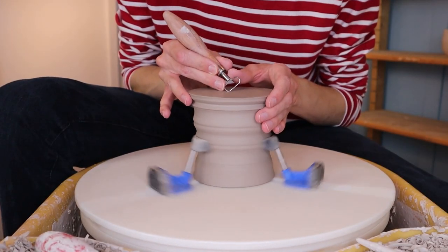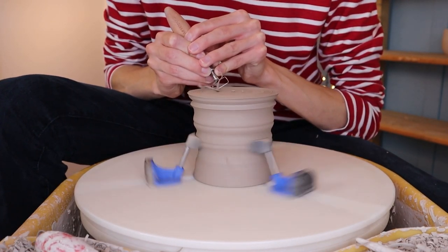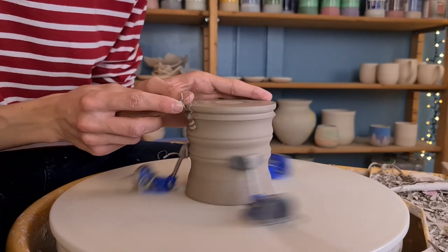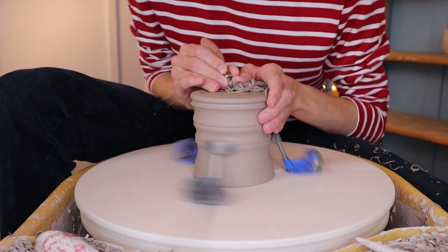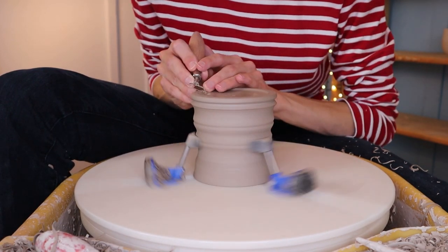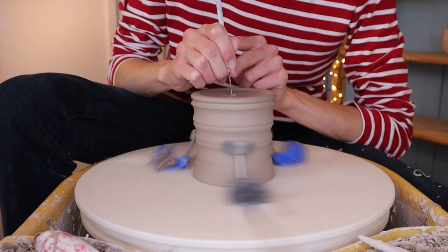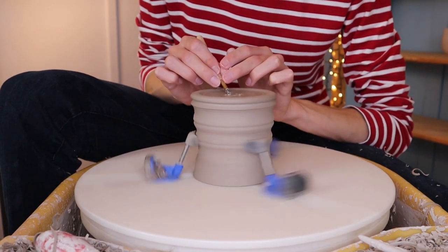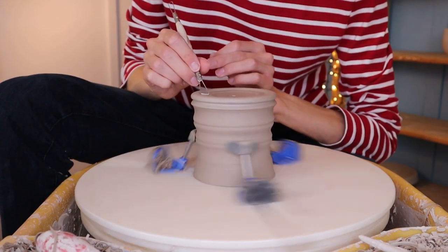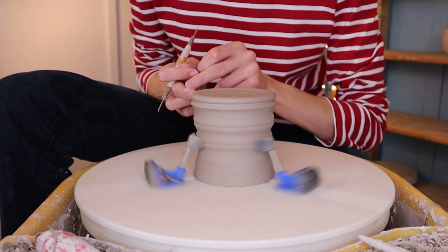After both pieces have dried for a day I start trimming them. I start with the first piece, centering the bottom and taking away a little clay at the side to make it round, giving it a small foot. You could also decide to cut out the whole bottom if you'd like, since it doesn't really have a purpose. When I'm done trimming I make a hole at the bottom using my needle tool, then smooth out the edges with a small trimming tool. I go over the whole piece with a wedge sponge, remove the slip with the trimming tool, and go over it again with my fingers. Then this piece is done.